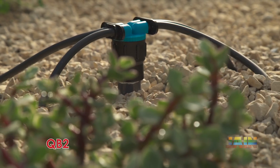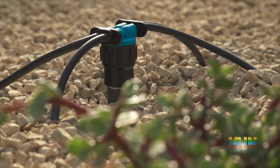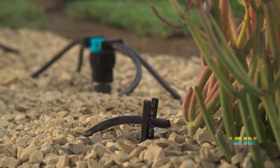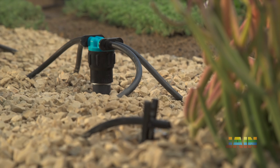Also available with four outlets is the QB2. Similar to the Quadribubbler, the QB2 features pressure compensation, a clog-resistant filter, and is color-coded for easy flow identification.